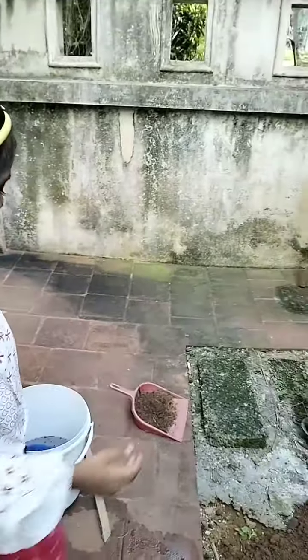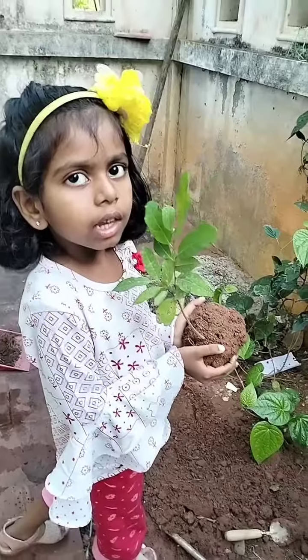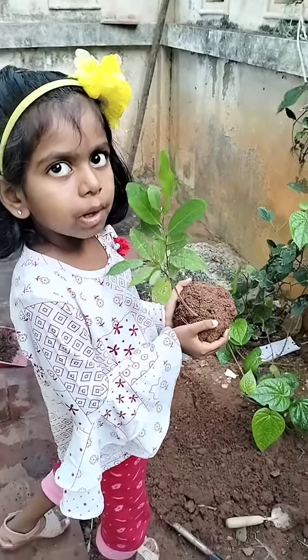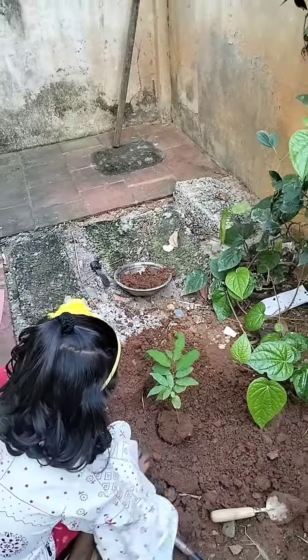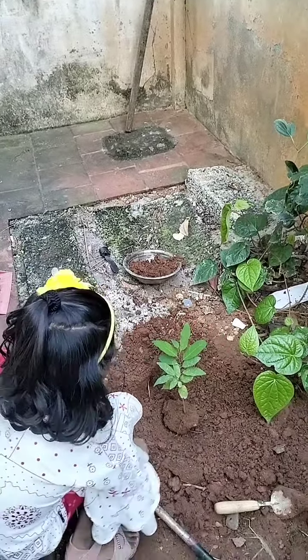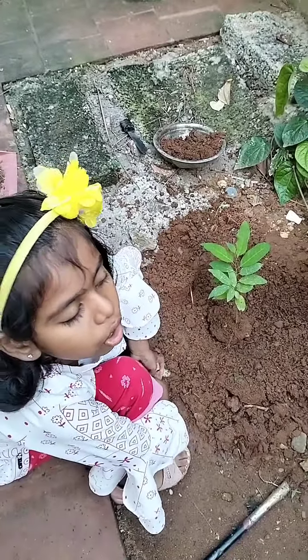Now we have to keep the sapling. And the sapling. Now we have to cover it with the soil.